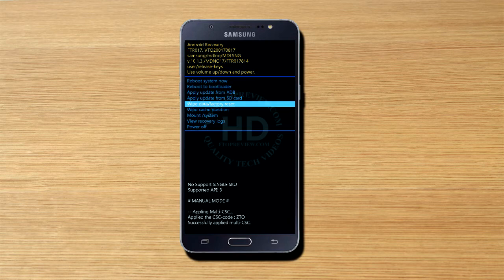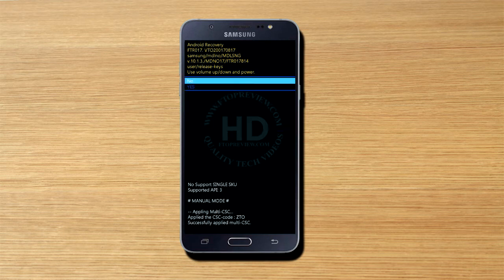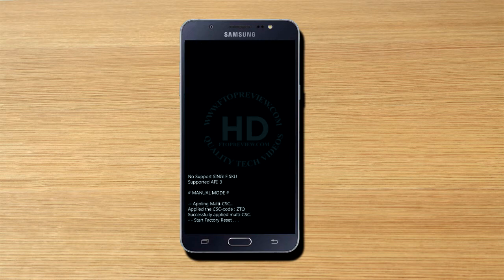Select 'Wipe data / Factory reset' and press the power button to select it. Now you can choose 'Yes' to confirm.